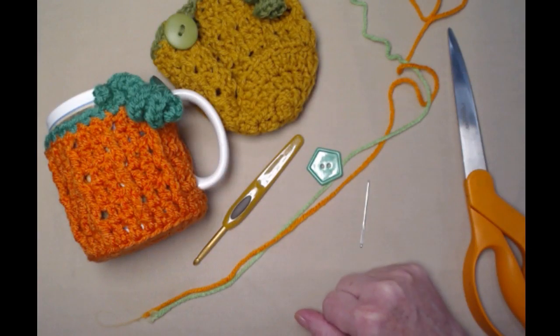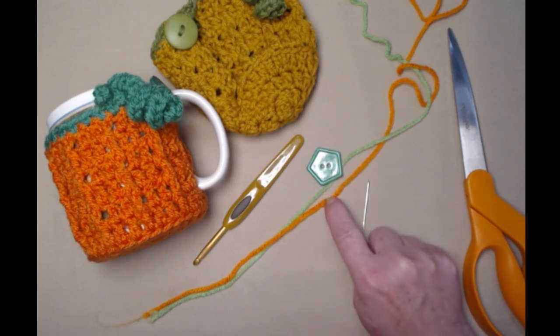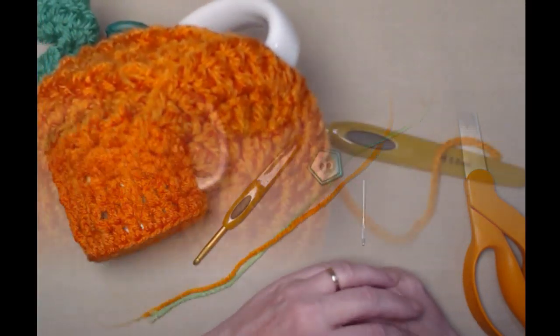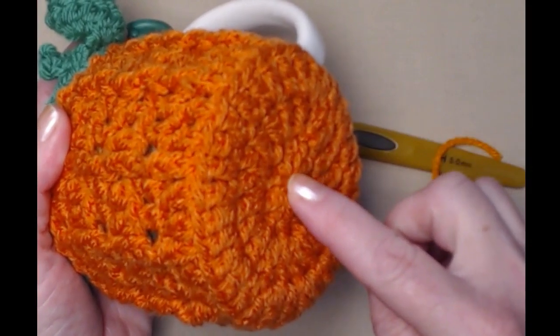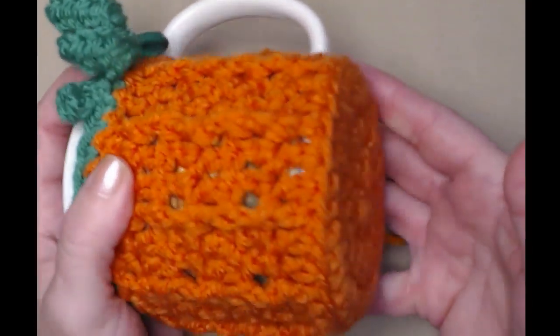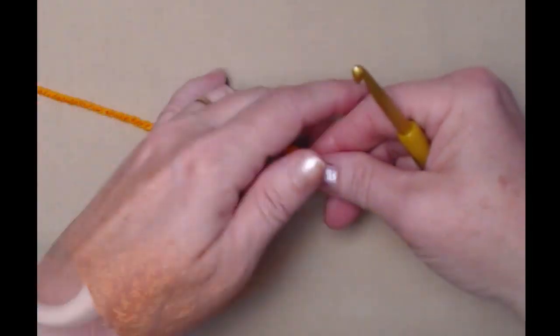You're going to need about an ounce of the orange and just a small amount of the green, because you just do the trim, the curl, and the stem. We'll be starting on the bottom, work the circles first, and then work our way up the side of our cozy.